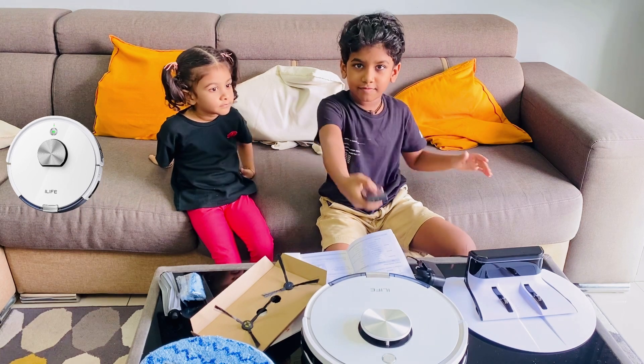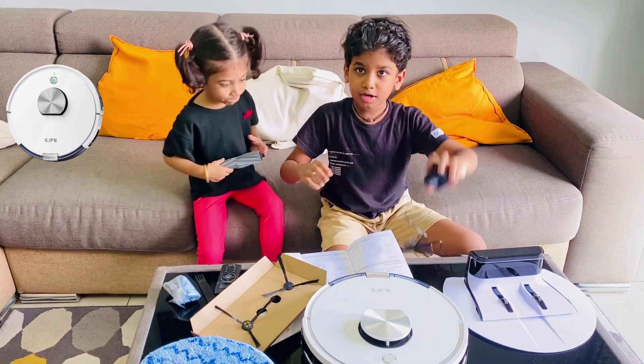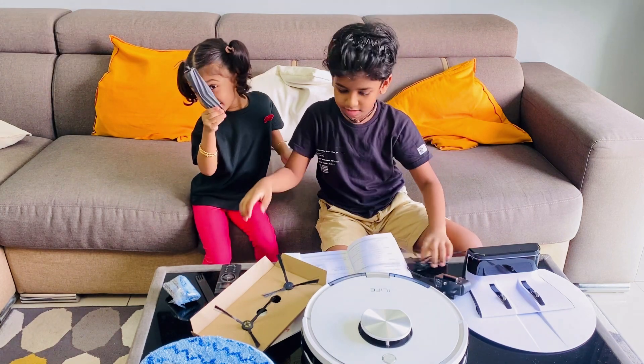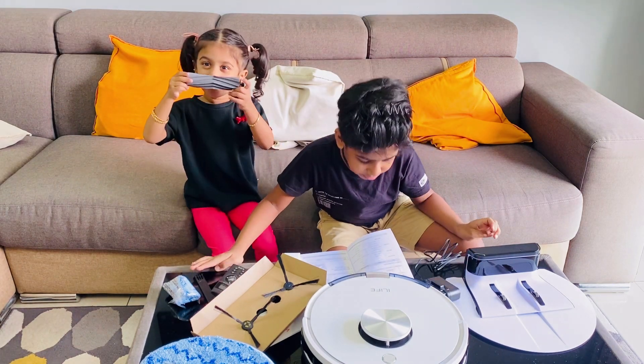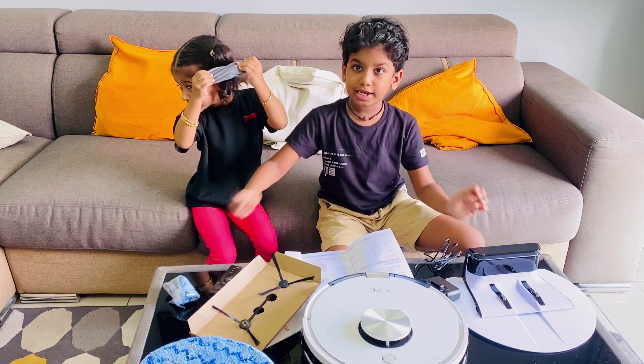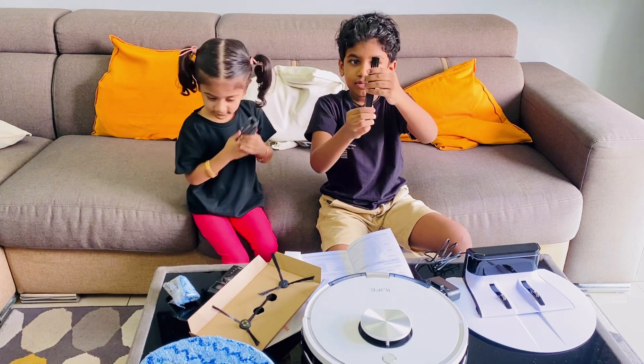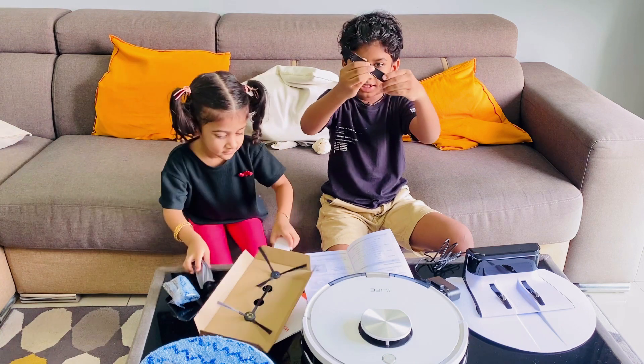This is the water tank, and this is the mop. This is the remote controller — the remote to turn on the vacuum. This is the power adapter. This is the cleaning tool — it's like a brush used to clean the vacuum.